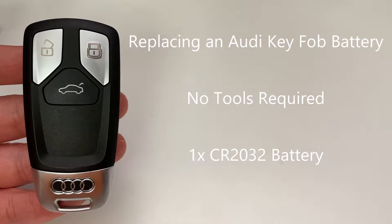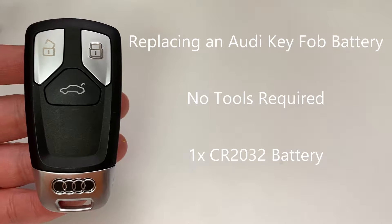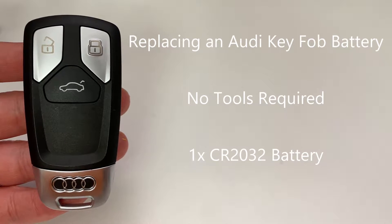G'day guys, welcome to the channel. Today we're going to show you how to do a quick battery change in your Audi key.